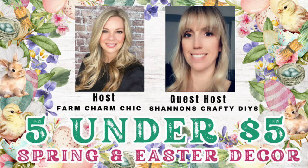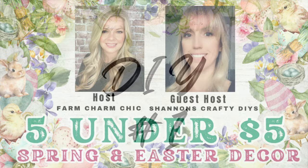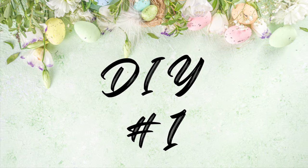Today is all about $5 under $5, and our hosts are Farm Charmed Chic and Shannon's Crafty DIYs. More about that in a minute, but first let's get into DIY number one.